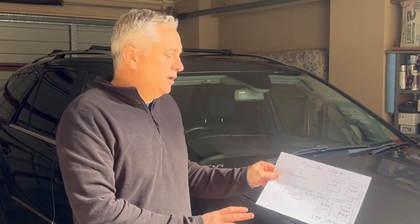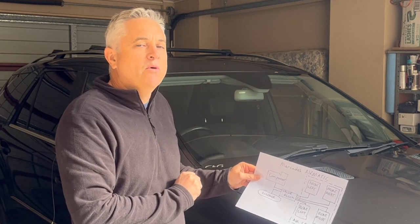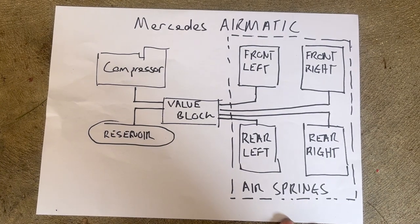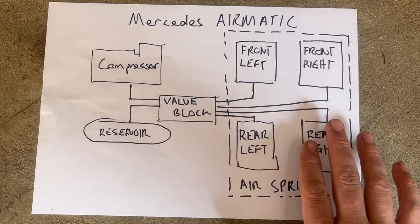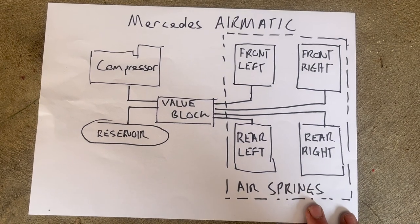I've drawn a picture of the Mercedes airmatic system to explain what I think is going on. This is a functional representation showing four air springs: front left, front right, rear left, and rear right.